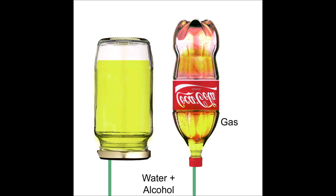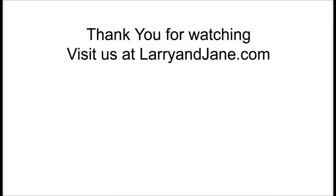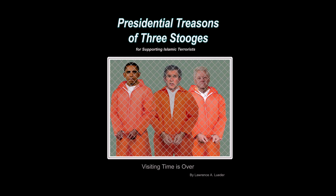Thank you for watching. Visit us at larryandjane.com. Here's a copy of my latest book — it's called Presidential Treason of Three Stooges. I think you'll like it. It's available from Amazon. Thank you again.